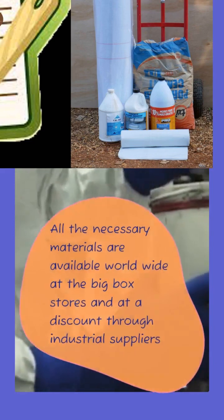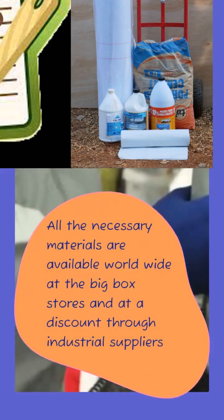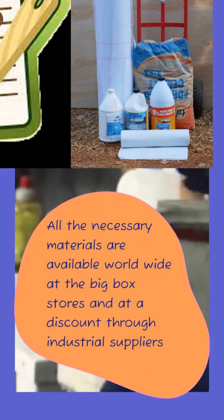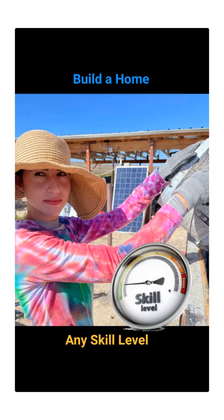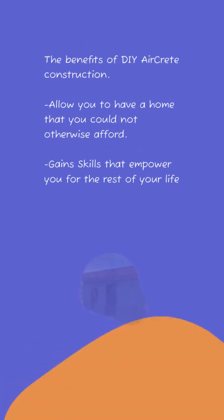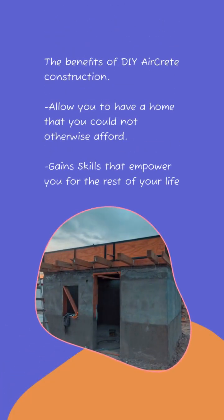All of the necessary materials are readily available worldwide at box stores and through discount industrial suppliers. We'll show you how to build your own home at any skill level. AirCrete construction allows you to have a home that you might not otherwise afford, and you gain skills that empower you for your entire lifetime.